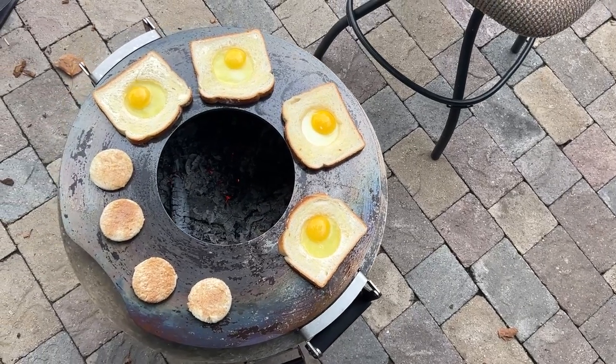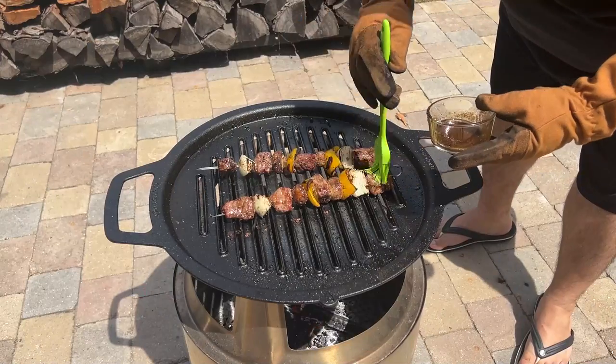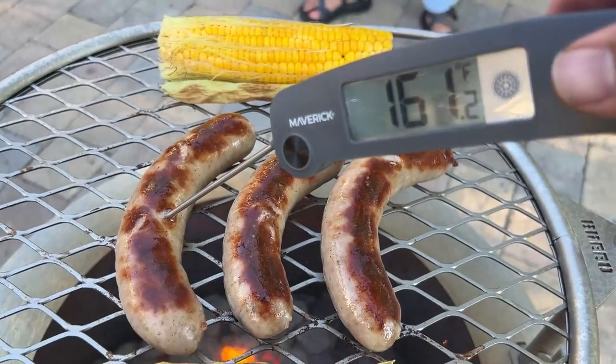If you spend any amount of time around a campfire and enjoy grilled food, the natural question is, how could I cook on this thing? Well, today we're cooking on Solo Stove and Brio fire pits, and it's going to be hot.